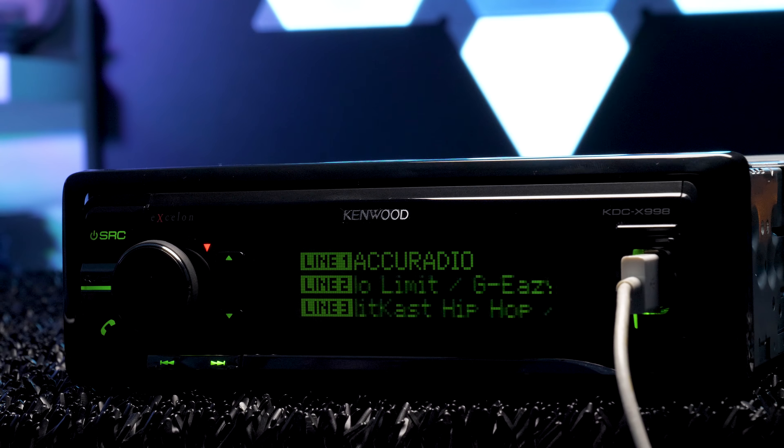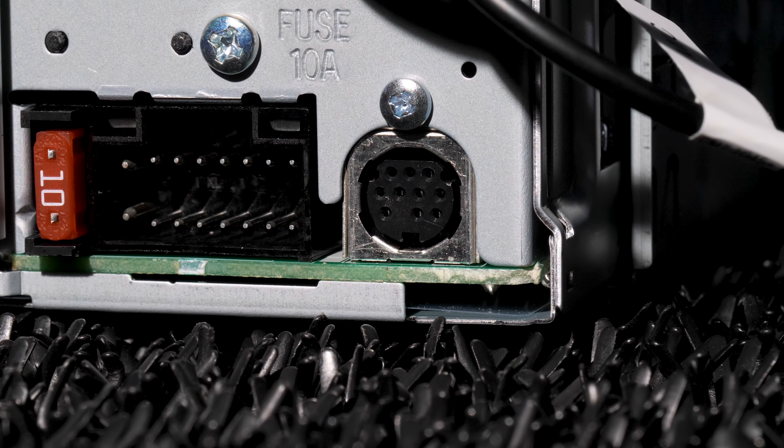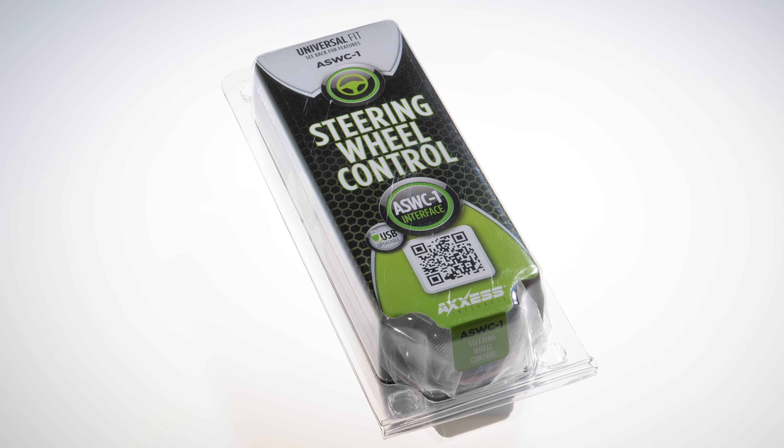HD radio gives CD quality audio to your favorite stations. The stereo is Sirius XM ready with the SXV300V1 universal tuner, and steering wheel control ready with the ASWC1 universal interface.